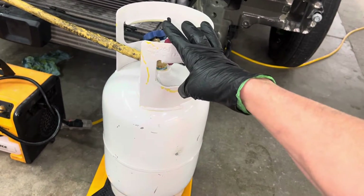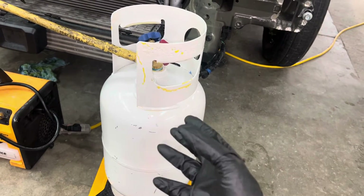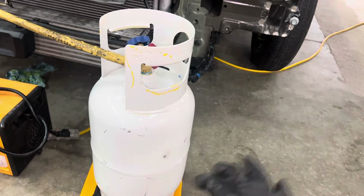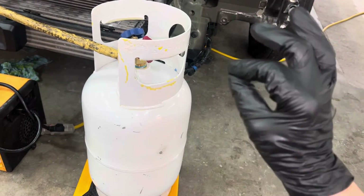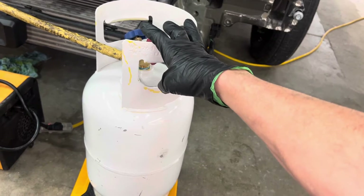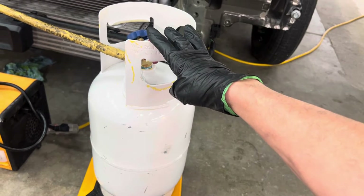This tank has never been used for anything except clean, dry, pure refrigerant that doesn't have oil in it. So there's no chance of the inner surface of the steel tank rusting and making acid because of moisture intrusion reacting with the refrigerant. As long as you only have clean, pure, dry refrigerant in a steel cylinder, it will never rust because there's no moisture and no reaction.